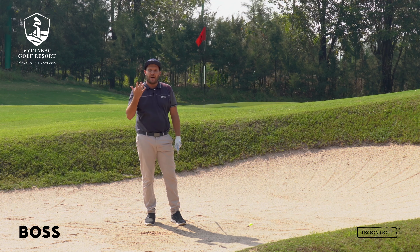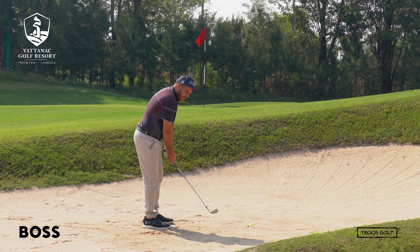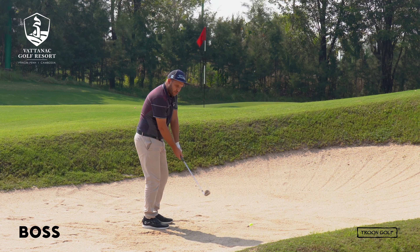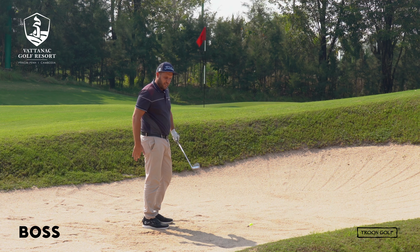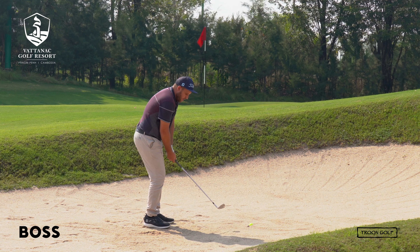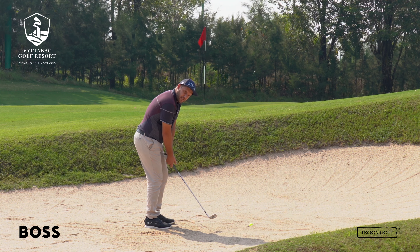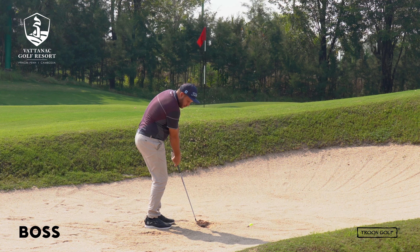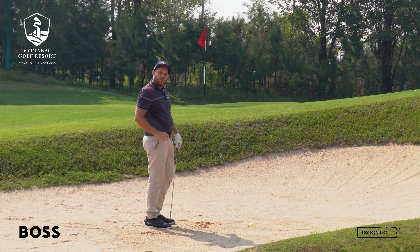Expect the ball to go pretty high from this shot. You need a lot of speed and you want to make sure the club is being picked up pretty much straight up with your hands. Don't try to rotate around, because then the club is going to get stuck — even if the club is turned in towards the ball, the heel is going to dig in. Make sure the club is facing your left toe, really closed, with weight on your left side. Then pick that club straight up and drop it into the sand to make that ball shoot up out of the bunker with the sand.